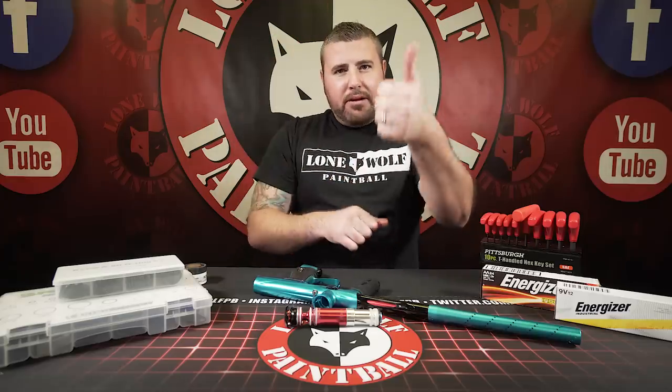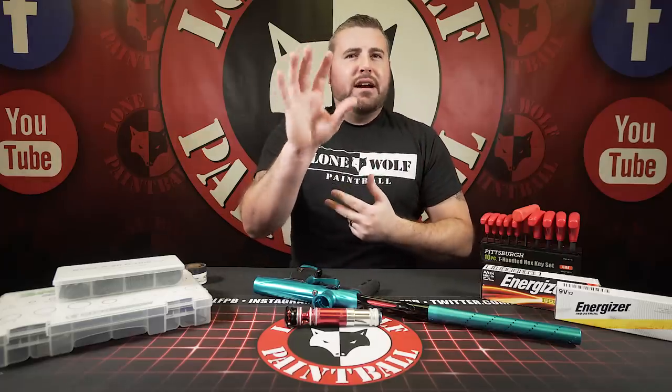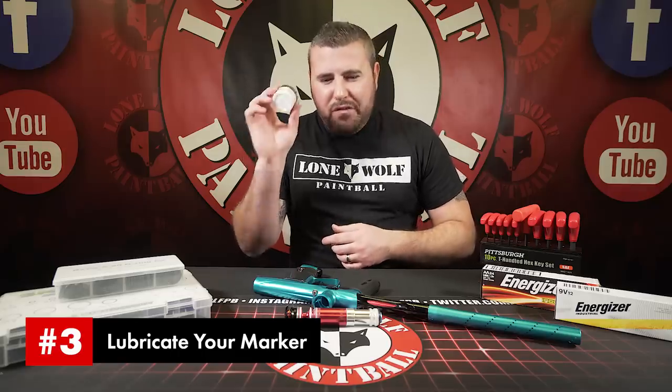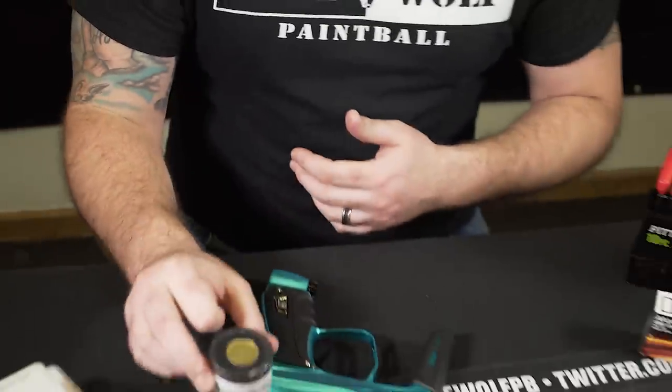And then we're moving into number three — lube. So, we're talking battery, O-rings, and now lube. This is the top five common troubleshooting solutions to any paintball gun issues. Lube is very, very important. Let me see that — Ultra Silk. We got some Ultra Silk, shout out. Carried in store and on our website.